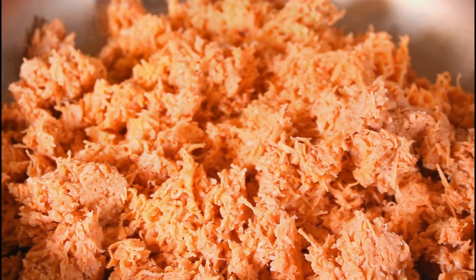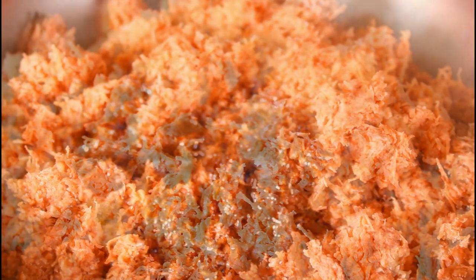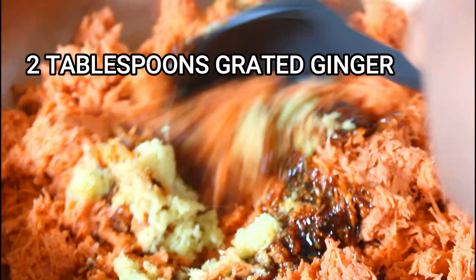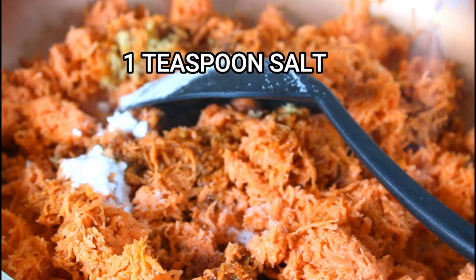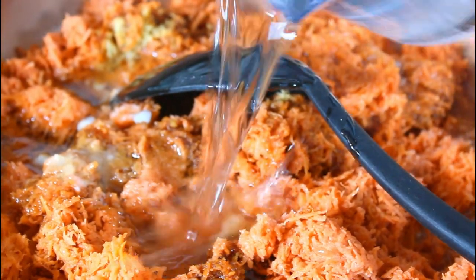Remember, the grated potatoes are four cups. I put my four cups of grated sweet potato on the stovetop, and I'm going to add my three tablespoons of molasses, two tablespoons of ginger, a teaspoon of baking soda, a teaspoon of salt, the oil, and one and three-fourths cups of water.